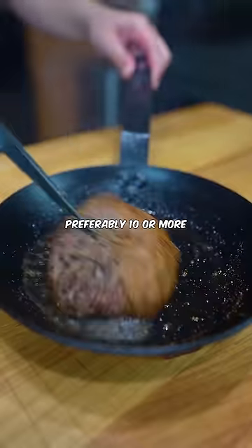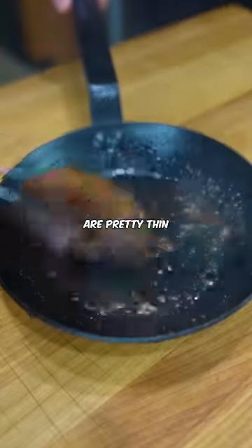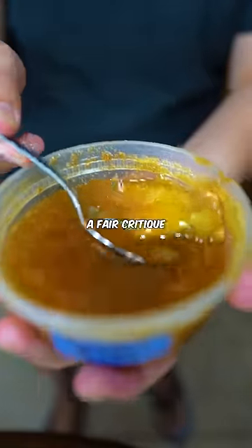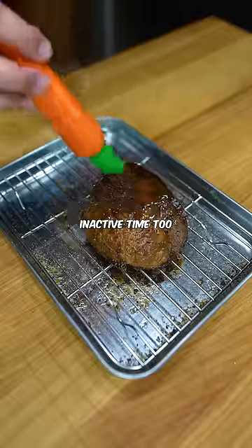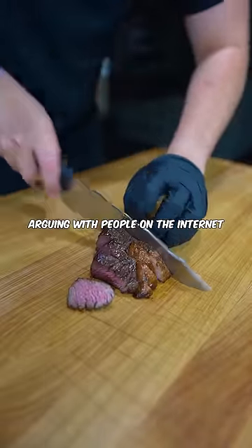After at least 5 minutes, preferably 10 or more, you sear it again for 90 seconds on each side. Most grocery store steaks are pretty thin, so searing it two times usually does the trick. This does take longer — a fair critique — but you get a much better steak in the end. Most of it's inactive time too, where you can just wash the dishes or ponder the goofiness of arguing with people on the internet.